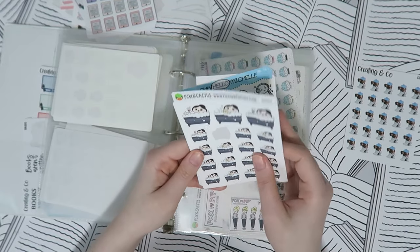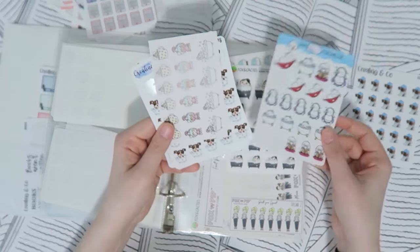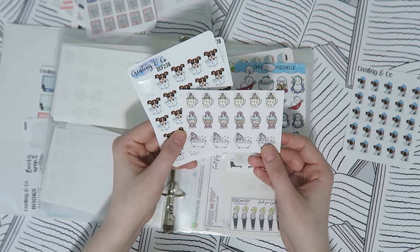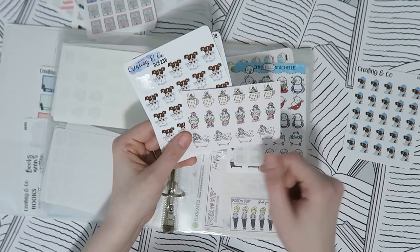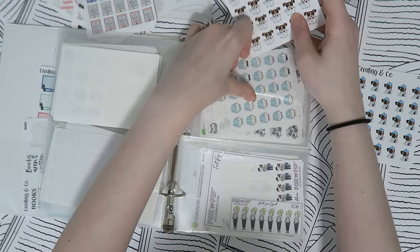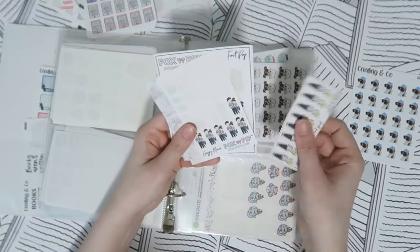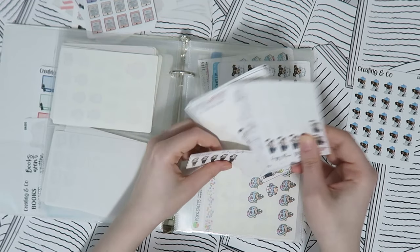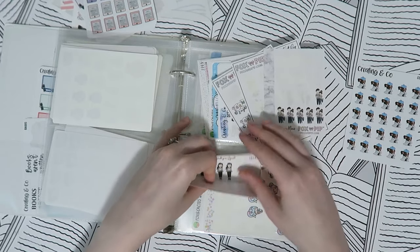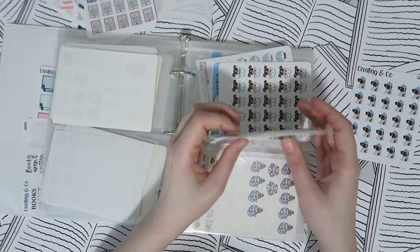Then bath stickers, because I take baths — Fox and Cactus, a sampler from Oh Hello Michelle that I just stuck in here, some from Shine Sticker Co from the Michael's sticker book, and from my shop. Then I have some build-your-squad stickers from Fox and Pip: ones that are kind of like me and my husband Cody, game night, and the general squad stickers for when you go out with friends.